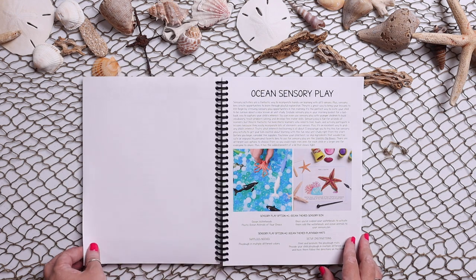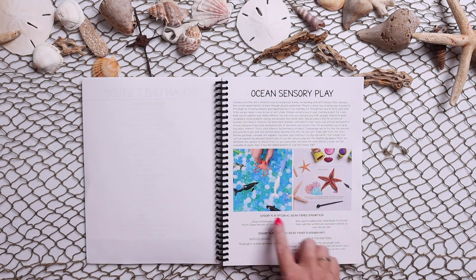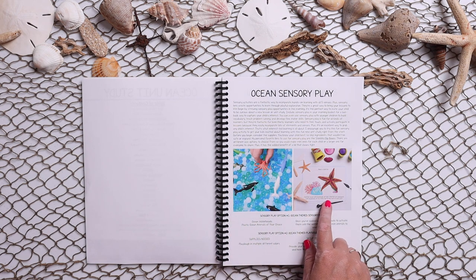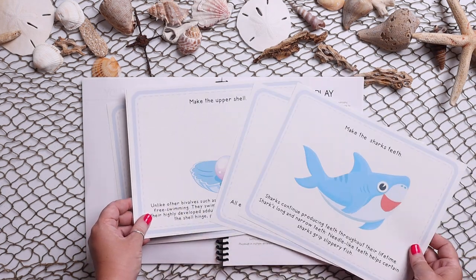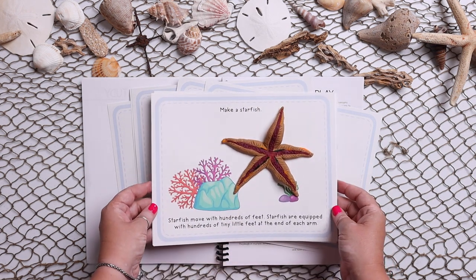Then you have your ocean sensory play. There are two different options: one is a water bead based sensory bin, and one is play-doh mats. There are numerous different play-doh mat samples that your child can enjoy. Here is one that Emily did for you guys to see — she made her starfish.